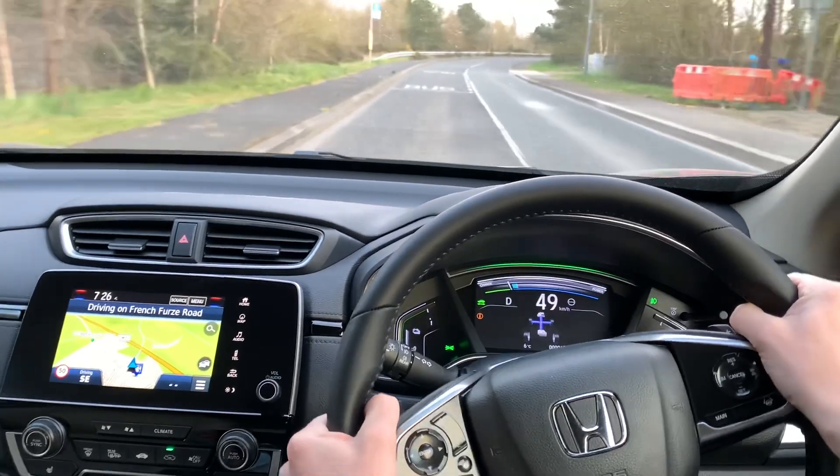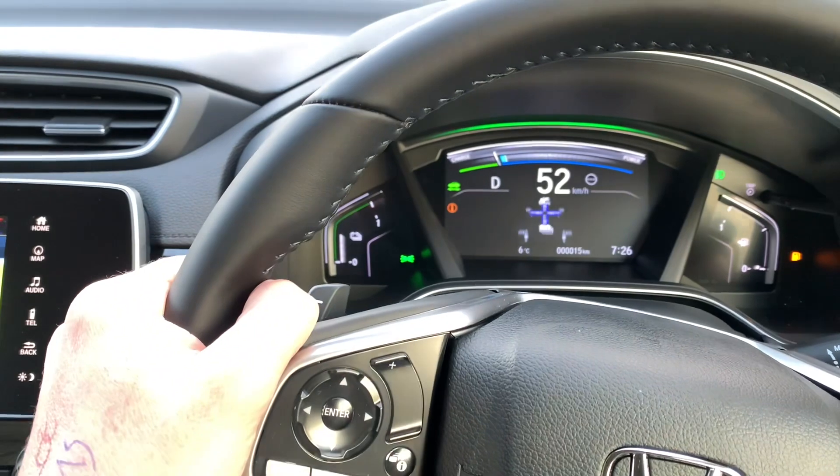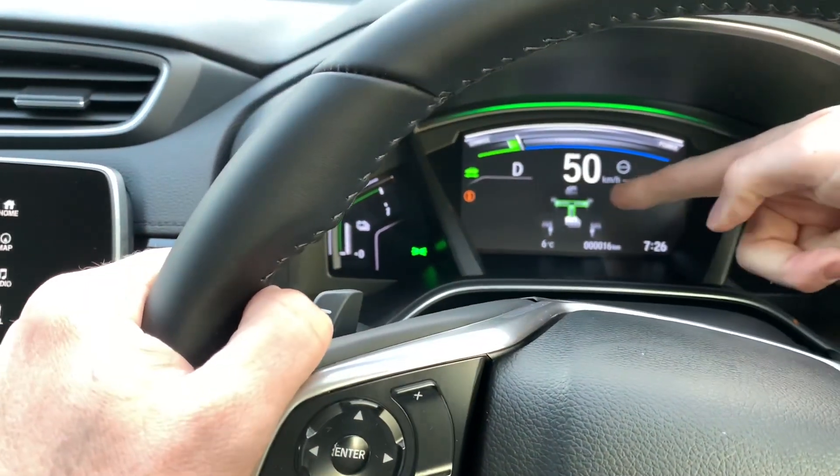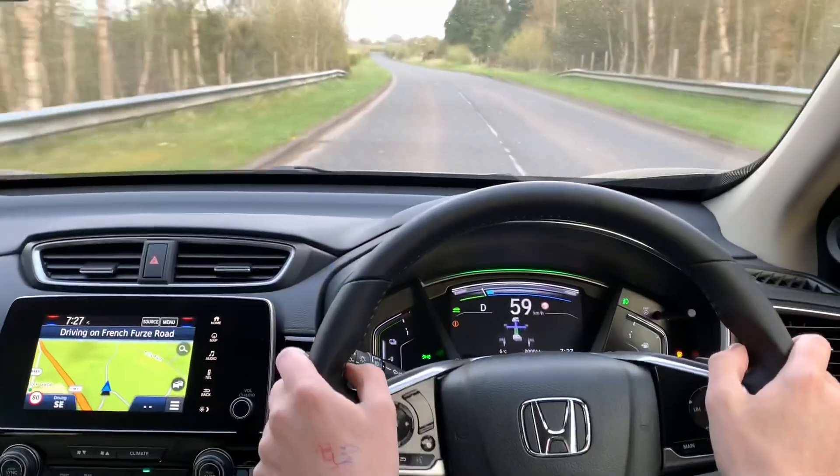There's nice power in the car too — it's much more immediate than what you'd find in a diesel. Down here it's showing me what's going on: blue means I'm consuming power, and green when I'm freewheeling means I'm actually generating power and recharging the battery.